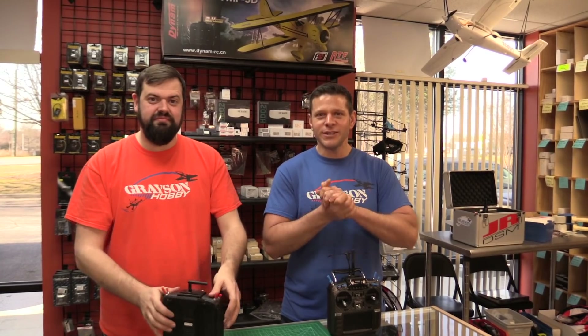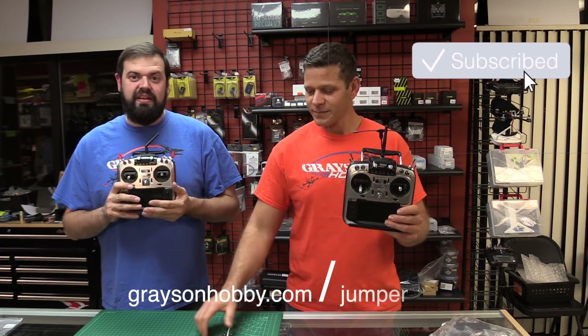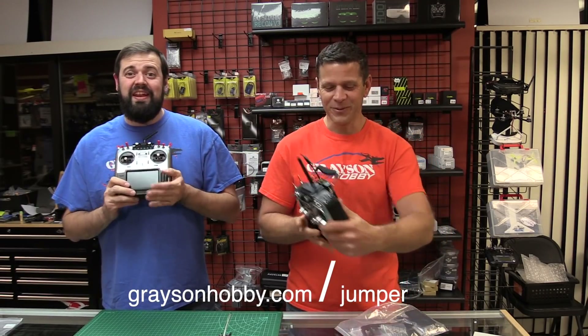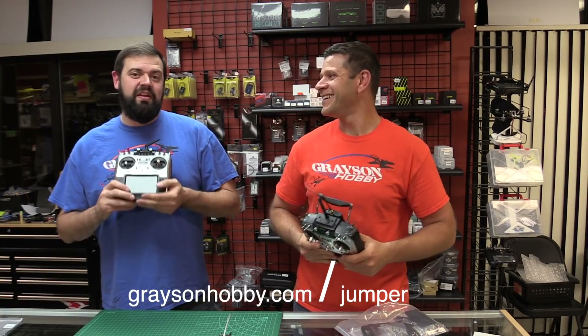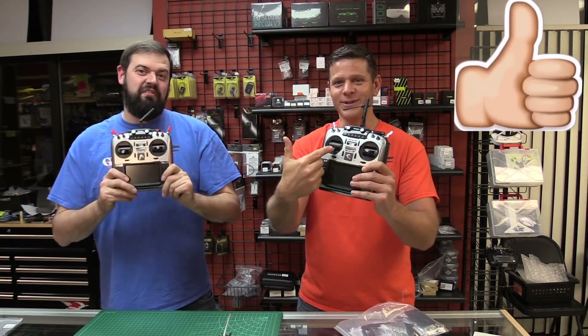If you're needing parts — switches, plates, all the accessories for the Jumper T16 radio, or the Jumper radio itself — if anything Jumper-related that we carry, go to GraysonHobby.com/Jumper and everything should be there.